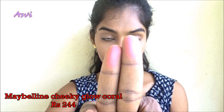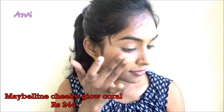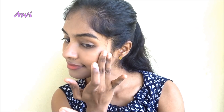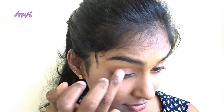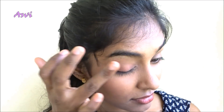Now I will be using this Maybelline Cheeky Glow in the shade Coral. You can use any coral shade or any blush of your choice. I really like coral because it suits my skin tone well. I will be applying it with my fingers and blending it with the sponge that comes with the compact powder. Whatever is left on my fingers I'll apply to the tip of my nose to give that rosy look. Then I'll also apply a little coral blush to my eyelids just to give a wash of colour.